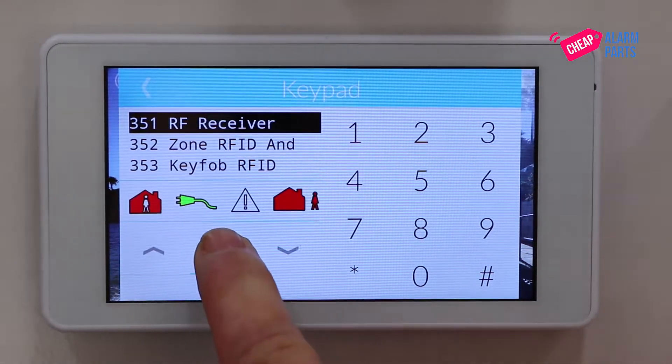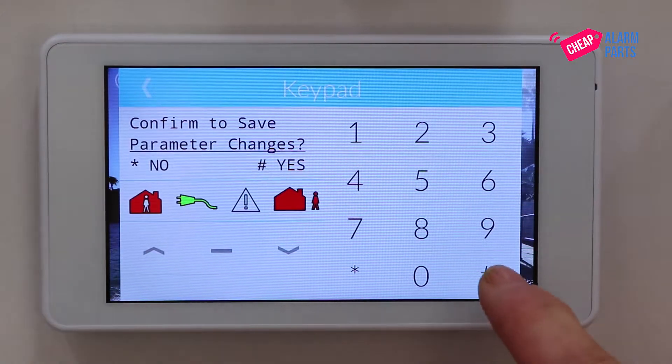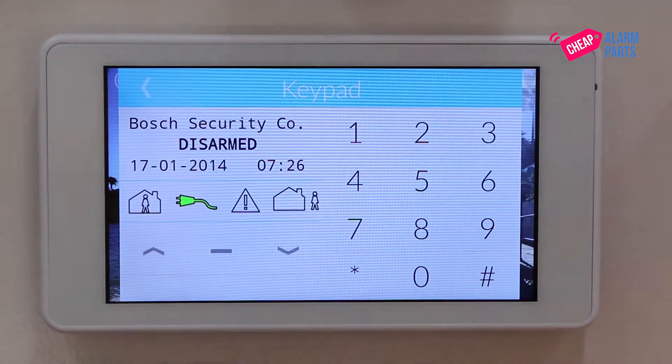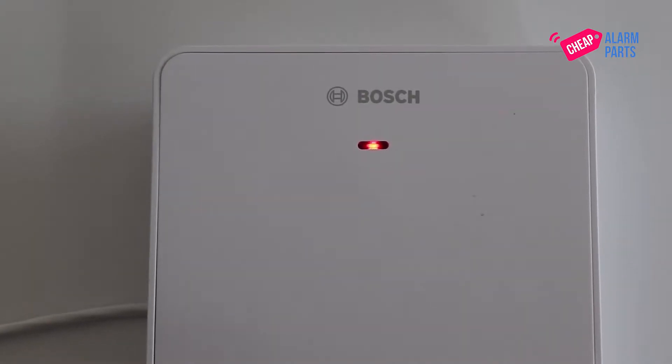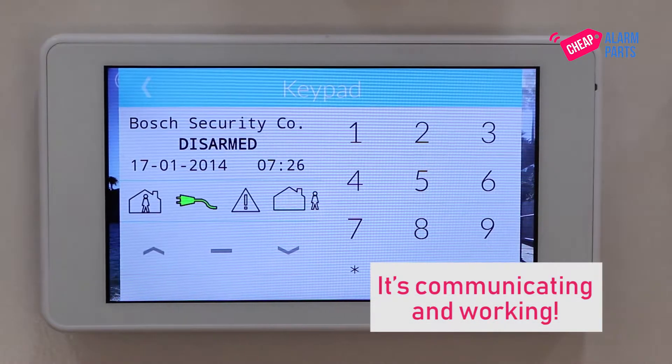Let's jump out of program mode by pressing the minus key until we get to the confirm to save menu and press hash. Now if you have a look at the B810 receiver you'll notice that the red light has stopped flashing, and that means it's communicating with the alarm panel and it is working.